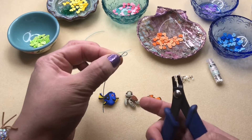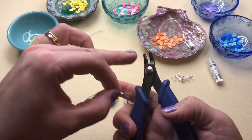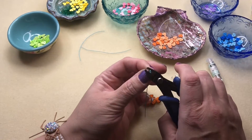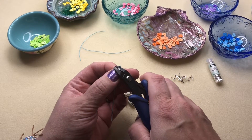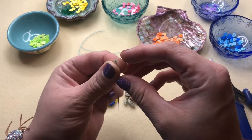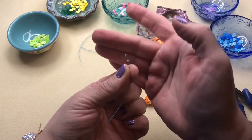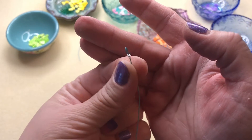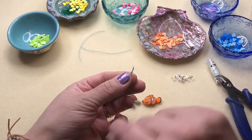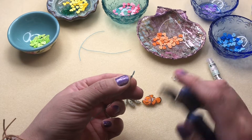I'm holding my wire with my crimp tube and loop in my hand, and I'm going to put it in the C shape in the back and give that a squeeze. Once you squeeze that, it gives you that C shape — by pushing in the middle of that crimp, you're going to be able to fold it over and make it smaller.